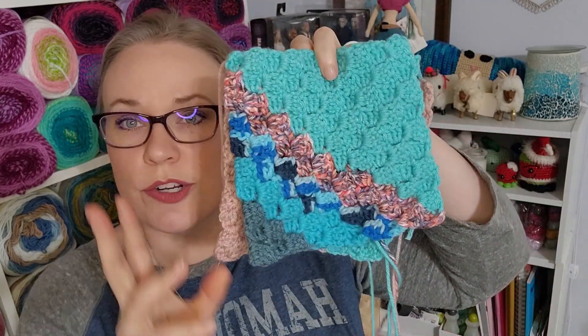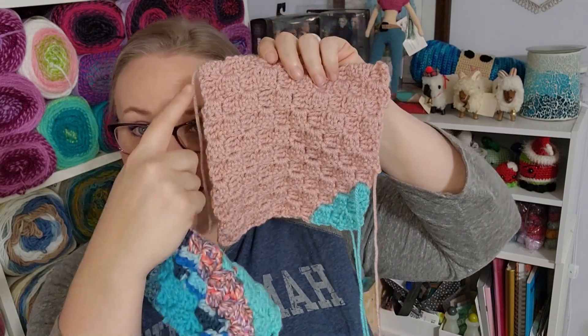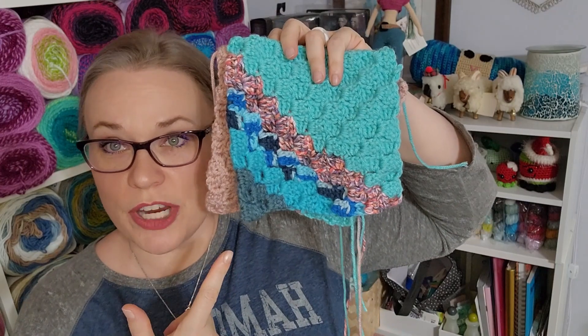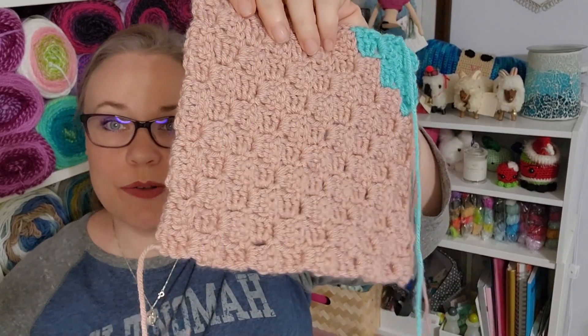We have two corner-to-corner scrap squares that I'm using up scraps as I go. These are 10 rows on the diagonal — 10 by 10 corner-to-corner squares. I also have a tutorial for this. I'm using a size-I crochet hook. They're just worsted-weight acrylic scraps. As a matter of fact, this is the rest of the Rosy Cheeks that's in that blanket. I'm a little bit further ahead on my scrap squares than I am finishing projects. I do have a basket full of things I want to finish off tonight.